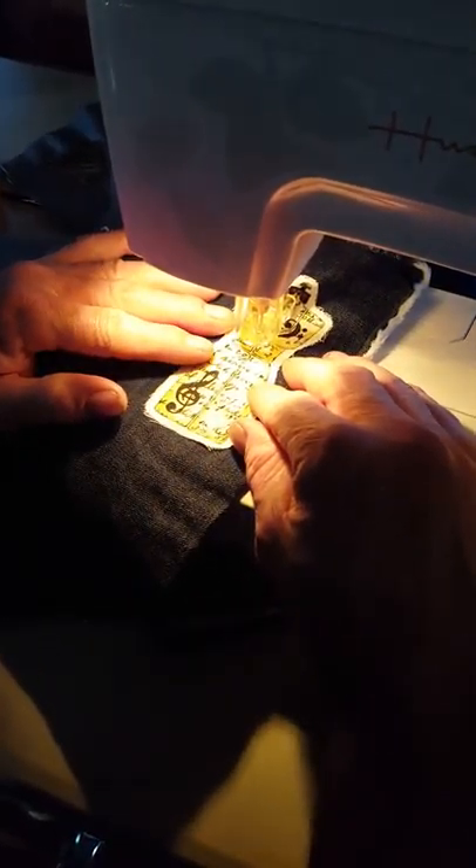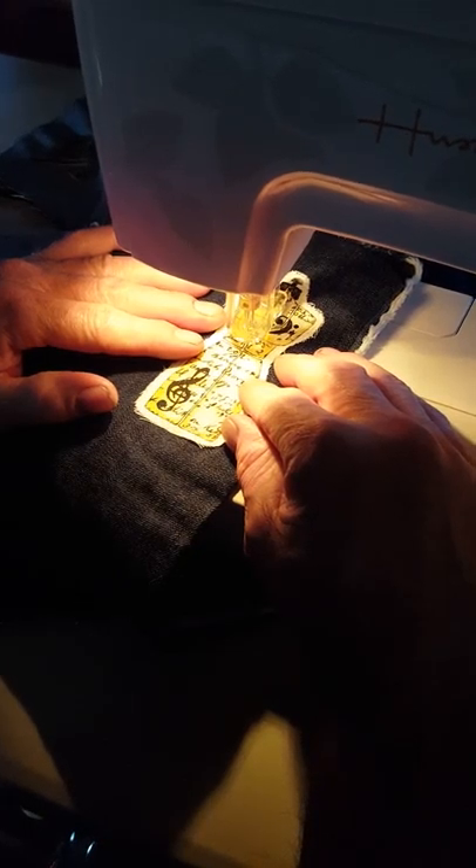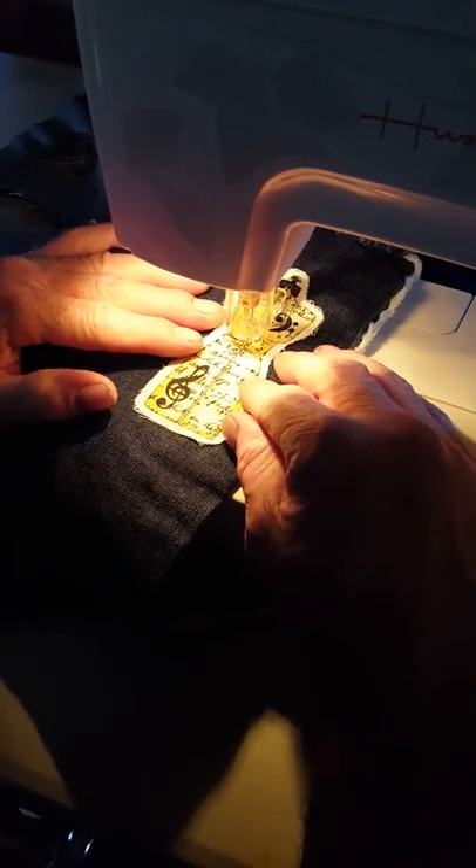Okay, keep going. Darn, I shouldn't have had to quit! That is needle felting!